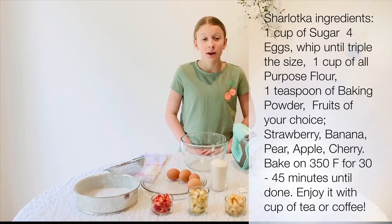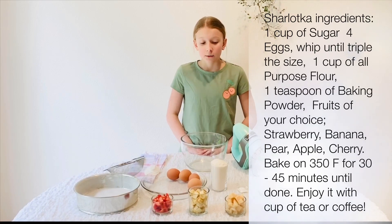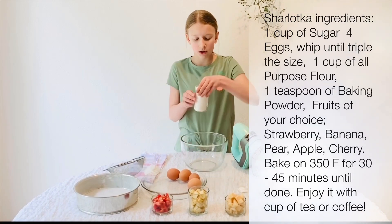Hi everyone, you're watching Kitchen Time. Today we'll be making sure to lift up. First, you need to pour one cup of sugar into a large bowl.